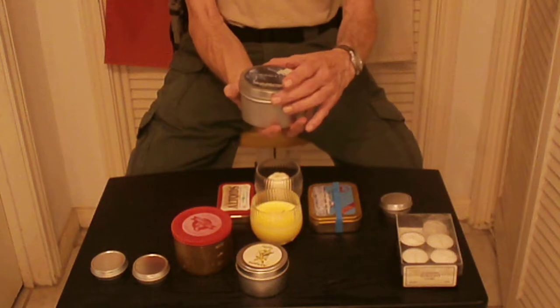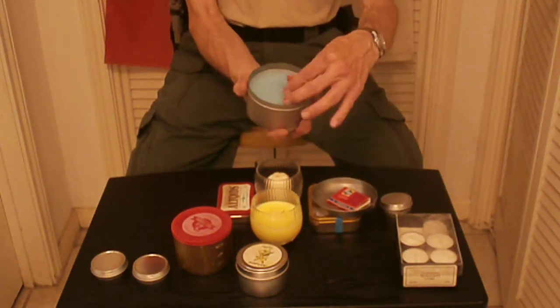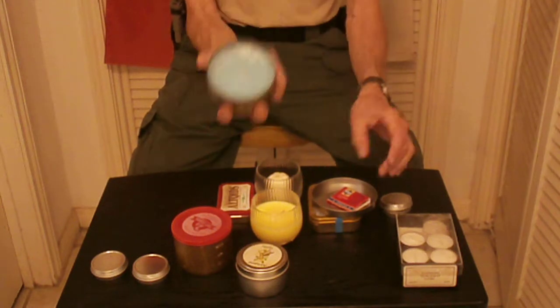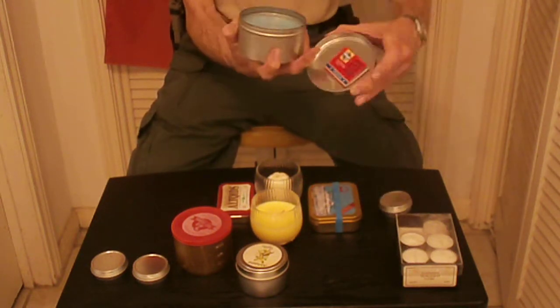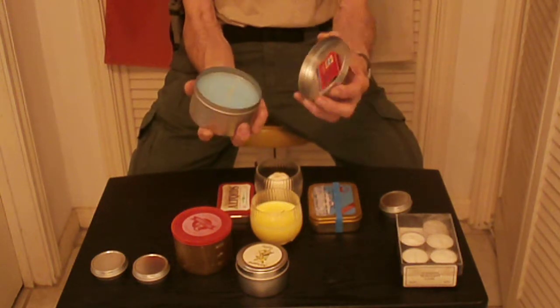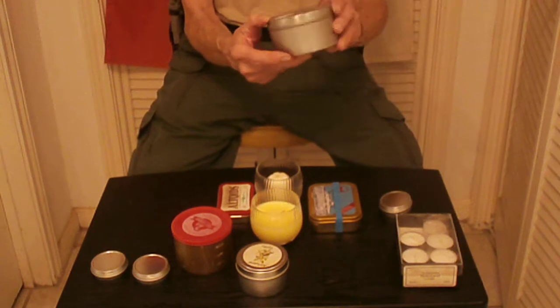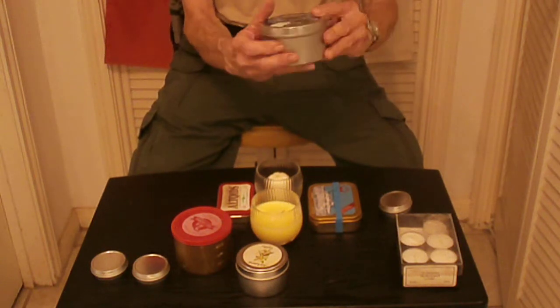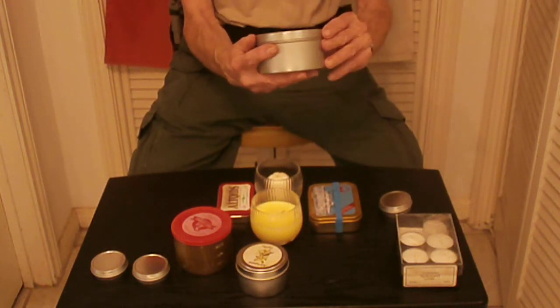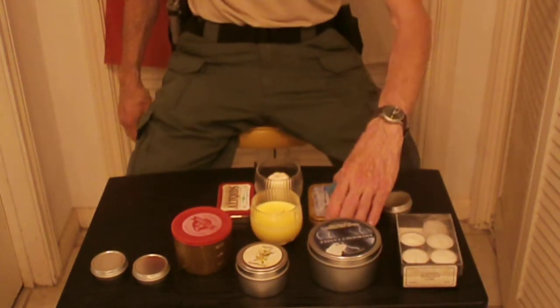This is an emergency candle — it's a big candle. It comes with a box of matches taped into the lid. That's a good idea and I actually copied that. It says on here: ideal for home emergencies, power outages, camping, and storm conditions.